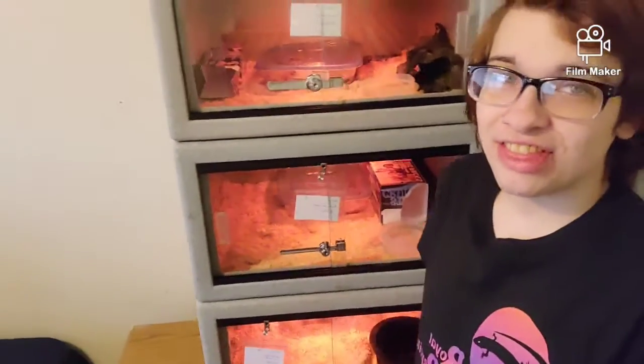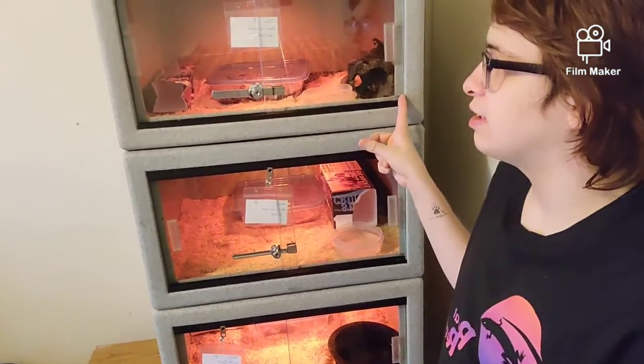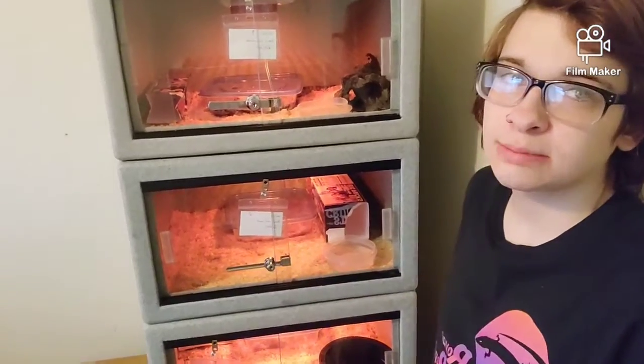Welcome back to Royal Reptile, I'm your host Thomas. As you can kind of see, something new — I'm wearing my shirt. These are what I got: these are Vision cages, and I am housing my two biggest corn snakes and my Florida King in here.